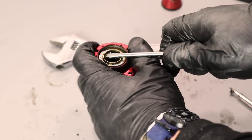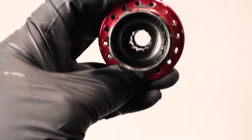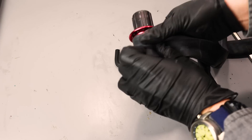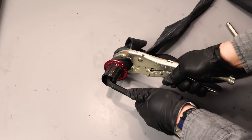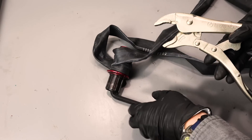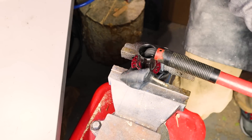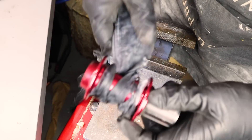With this rear hub mostly disassembled, this is where I began to realize I made a big mistake. I really should have removed the freehub body before I took the spokes and the rim off. Despite all my best efforts, I could not get it to budge. I didn't want to damage it and I didn't want to rebuild it just to get it off — but despite my best efforts, I actually damaged the hub.